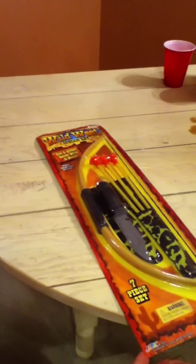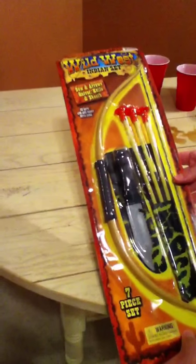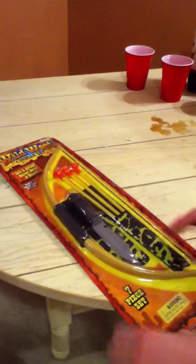Guys, LMAX22 coming here, coming to you guys with a Wild West Indian set, bow and arrow. Let's get straight into the unboxing.